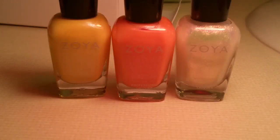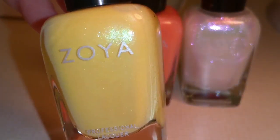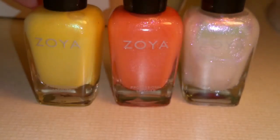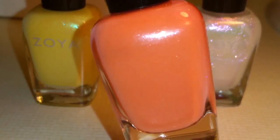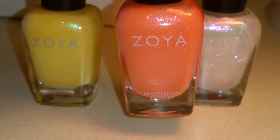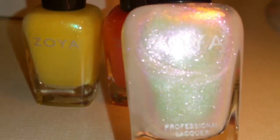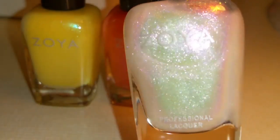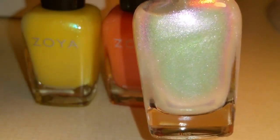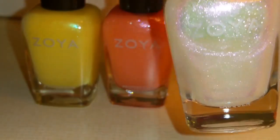This collection is called Hello Sunshine. We have Daisy, which is yellow with a little shimmer, from the 2015 Spring Collection. This is Zahara — it has a shimmer running through it, and I love this color; it's a beautiful peach from the Petals Collection. And this is Leia, also from the Petals Collection — it can be used on its own as a sheer color, or layered over any of the other nail polishes to give them a different tone and shimmer. I really wanted this color, so I'm glad I got it.